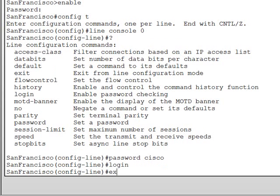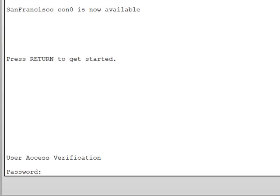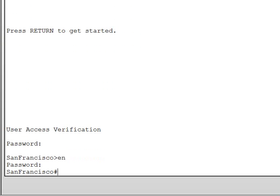Let's test it out. I'm going to hit Ctrl-Z to get back to the beginning, then exit. As soon as we come in, it should prompt us for a password, which is 'cisco'. And as soon as we enable, it prompts us for another password, which is 'class', and we're in.